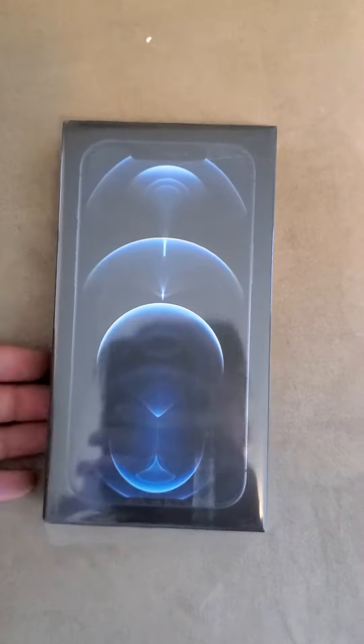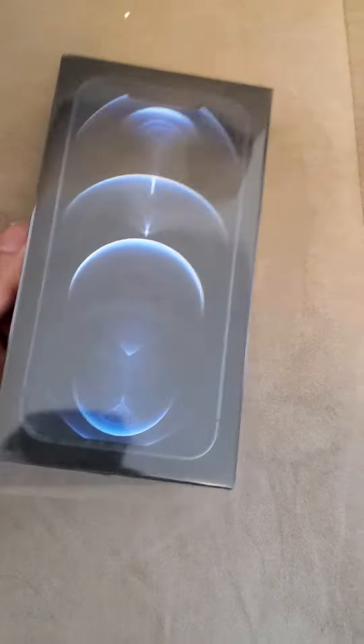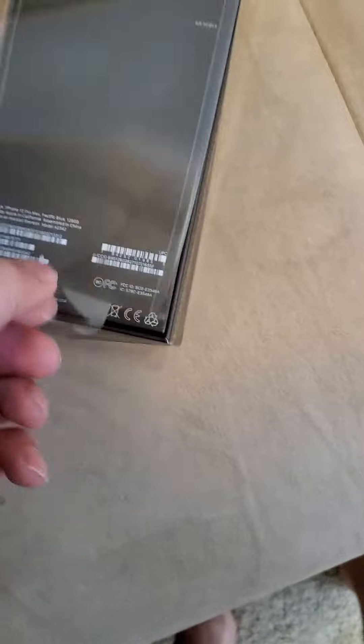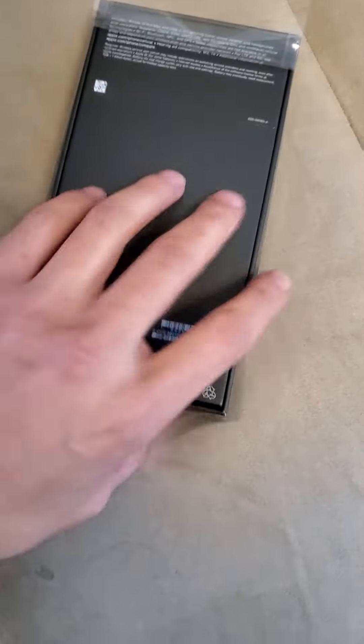Alright, we just got this today, seconds ago. This is an iPhone 12 Pro unboxing. It has this little tab you pull up, and you can take off your plastic.